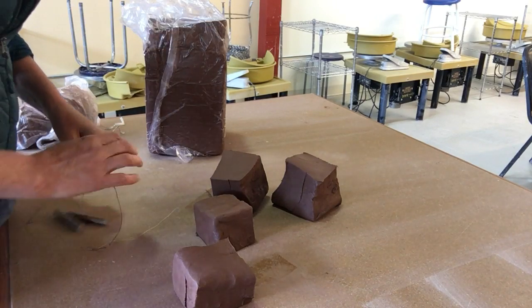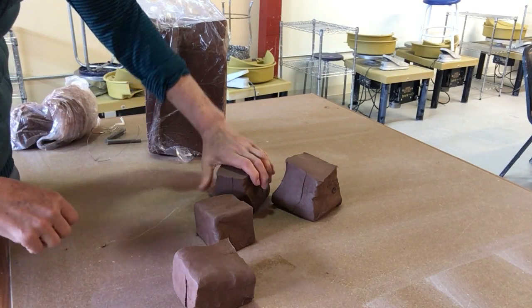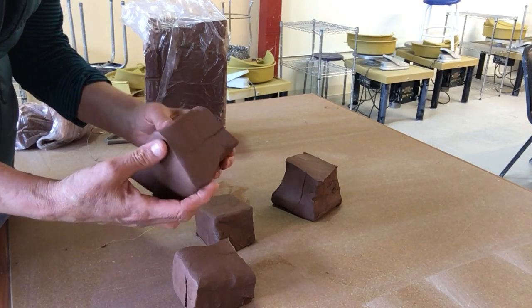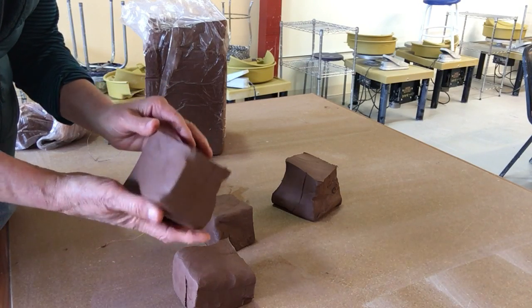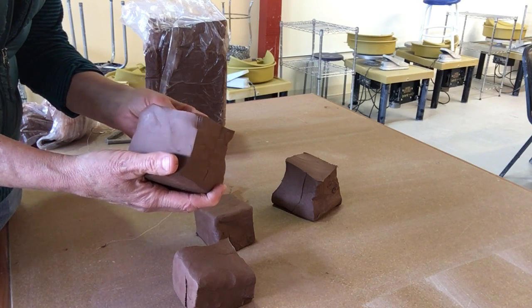The reason that we wedge our clay first is to get air bubbles out if there are any possible air bubbles in the clay. It's also to equalize the moisture level. If our bag of clay has been sitting around for a while, the outside of the clay might start to dry out and the inside might still be moist, and we want to equalize that moisture level before we start throwing.